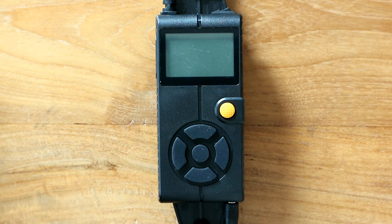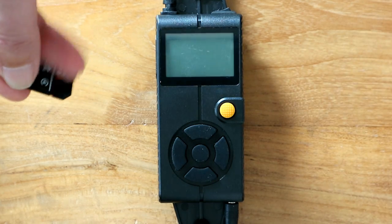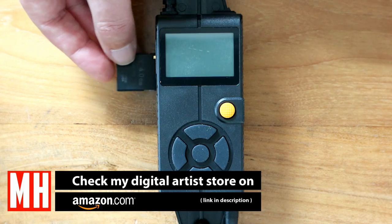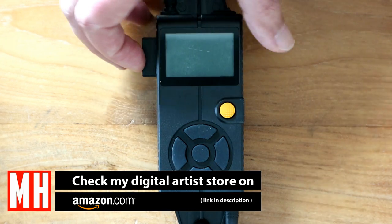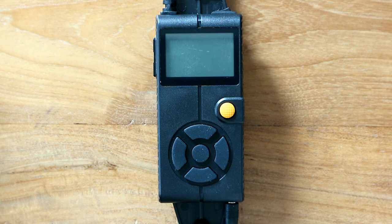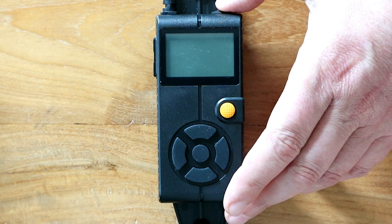Our files are created, so now it's time to look at the controller. First, you want to insert your SD card face down into this end right here — make sure it clicks and is secure. Then go to the top and activate the switch.